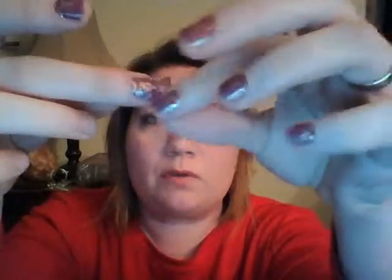The first thing is that once you have your wraps on, try really hard not to touch this part of the wrap that's going on your finger.